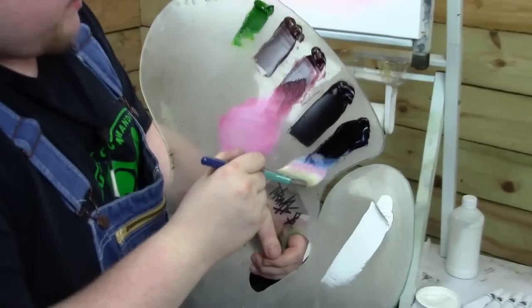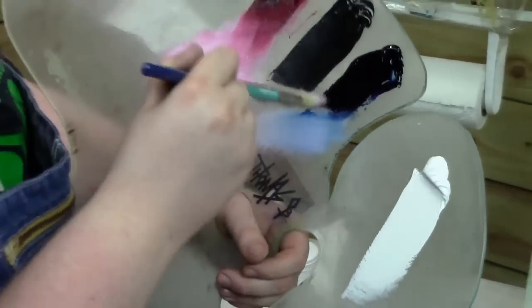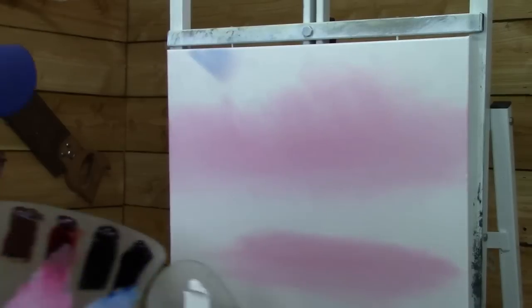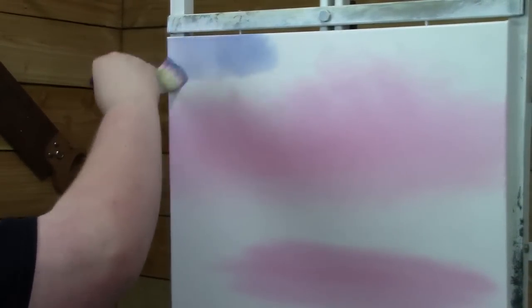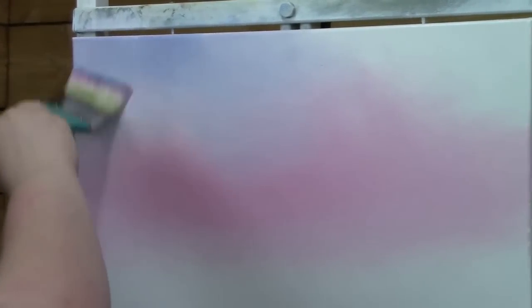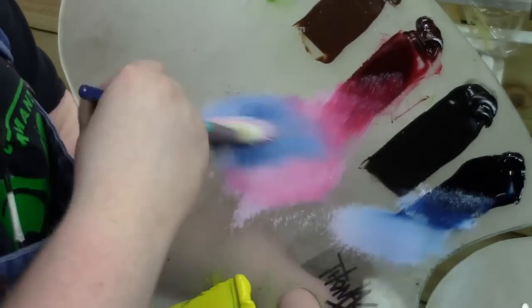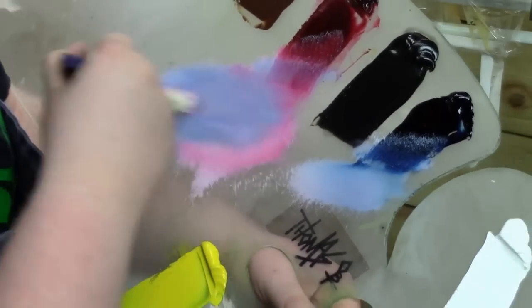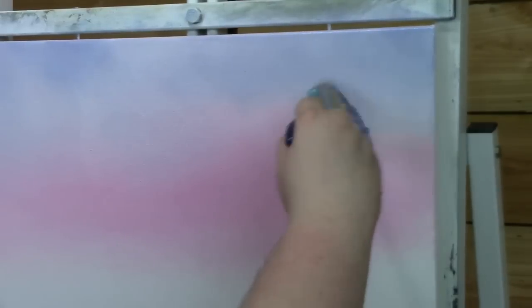Now let's take a tiny touch of some Prussian Blue — not too much, just a little bit, because it's a very strong color. Let's test it to see how much we got. I kind of want a lavender color to come out of this. I'll probably go a little darker, but I'll just put this on here first and see how we like it. You can make it as light or as dark as you like. I'll add a little bit more blue, Prussian blue, maybe a touch of crimson with that. That's a lot better, I like that.